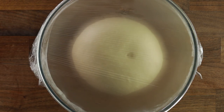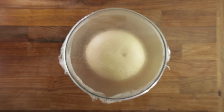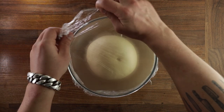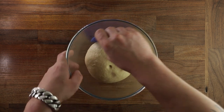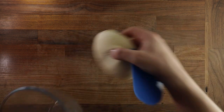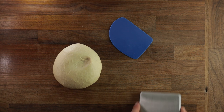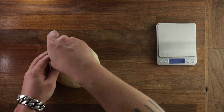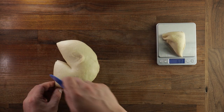And whilst the dough is proofing, you want to preheat your oven to 200 degrees Celsius with the fan off, or 180 with the fan on. So as you can see, the dough is puffed up nicely. Now we can divide it. Tip the dough piece out on the table and using scales, divide it into six equal parts. You really want to use the scales here — don't eyeball it, because otherwise you might end up with all kinds of wonky shapes. We want them to be nice and even, and they will also bake at the same time since they're all the same size.